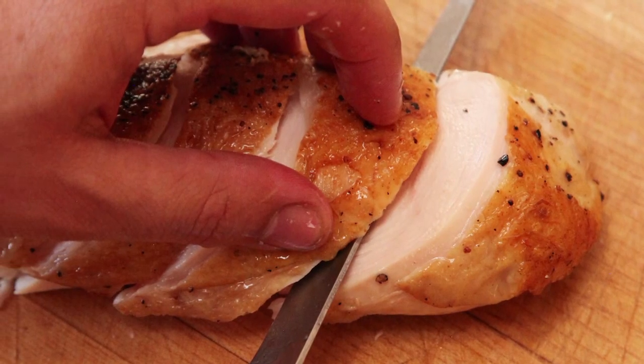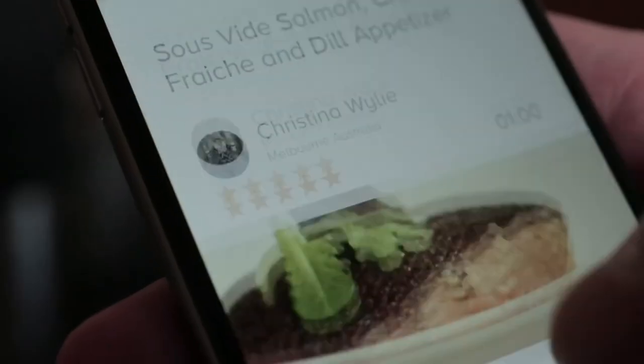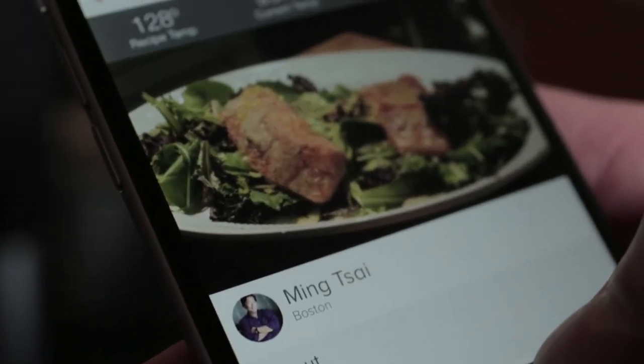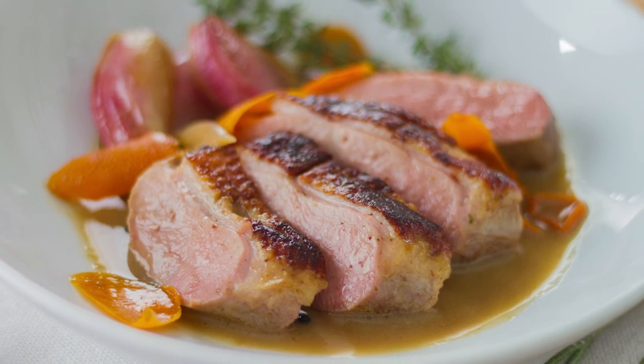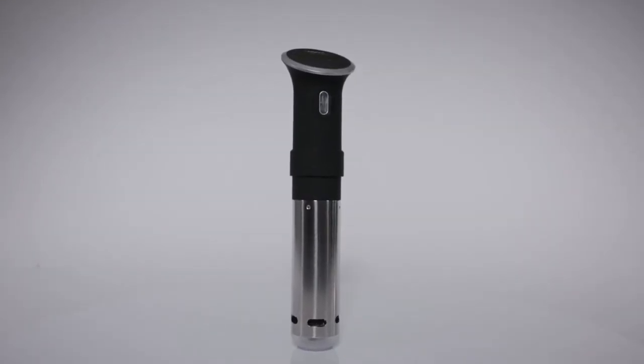It's incredibly easy to use and you feel very secure that it's going to do what you need it to do. It opened up possibilities that were simply impossible without this technology and without this particular unit. It has changed some of the ways I've done dishes. It's an amazing unit — it blows me away at how good it is.